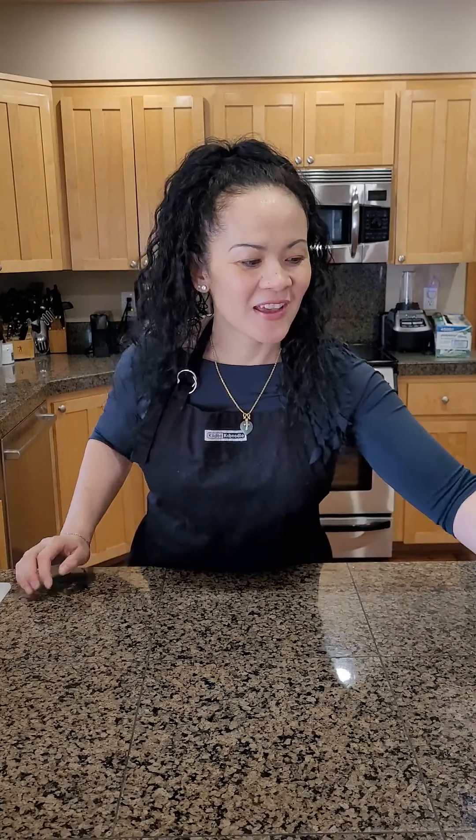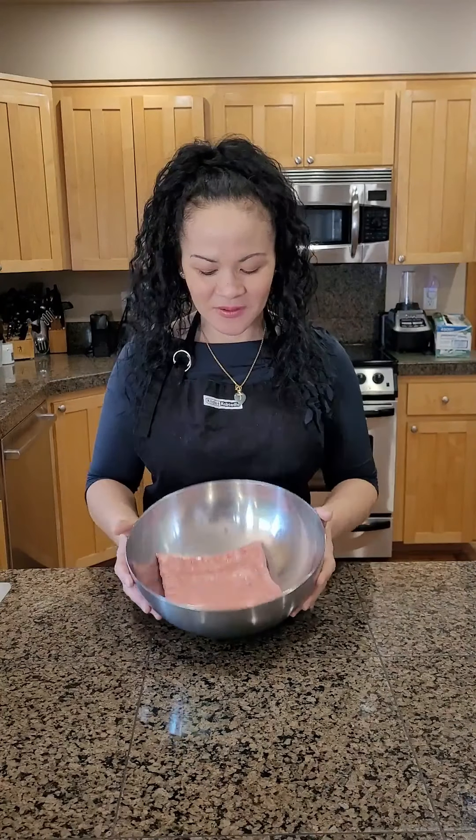Hello everyone, welcome to Molly's Kitchen. Today I'll be preparing spring rolls. It's my mom's recipe.